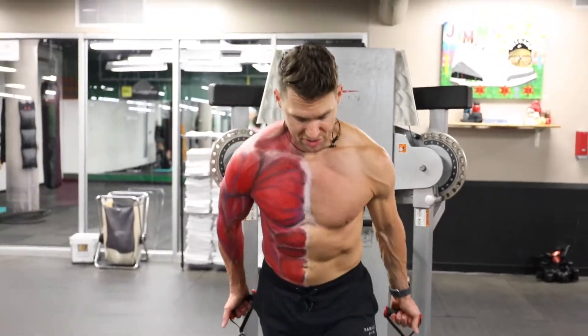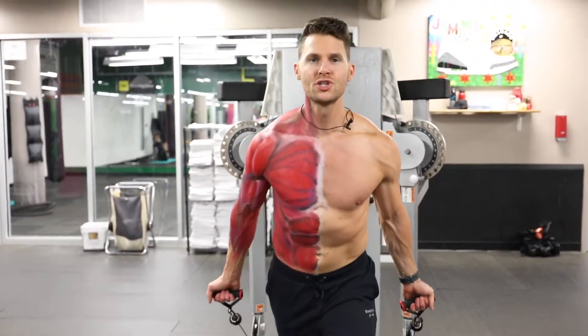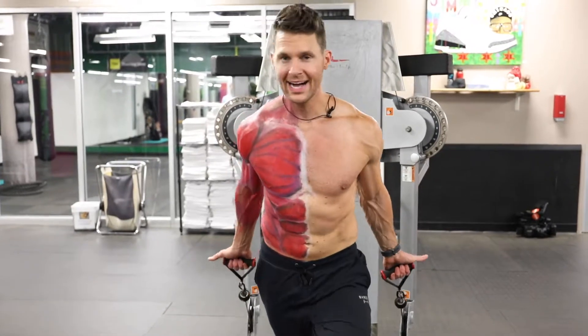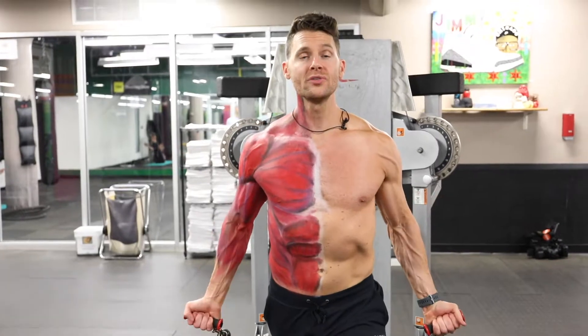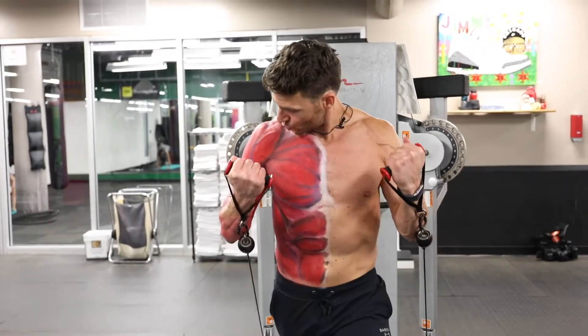I'm going to grab the cables here, step forward, alternate my stance. My shoulders are back, chest is up, my hands are behind my hips. Curl all the way through, pause, elbow flexes up, control down, shoulders back up, squeeze through.